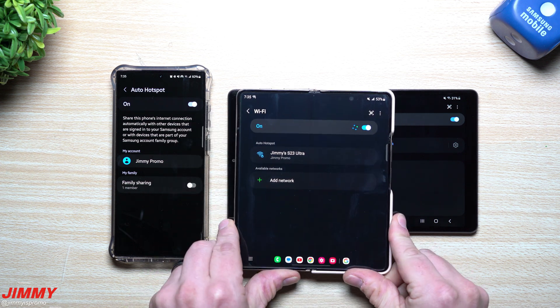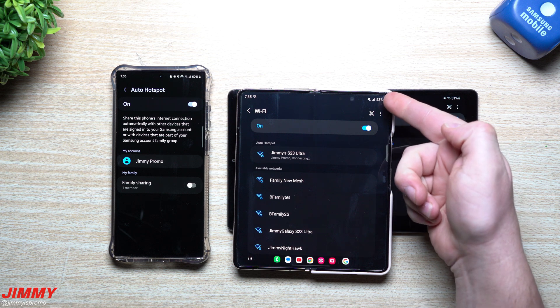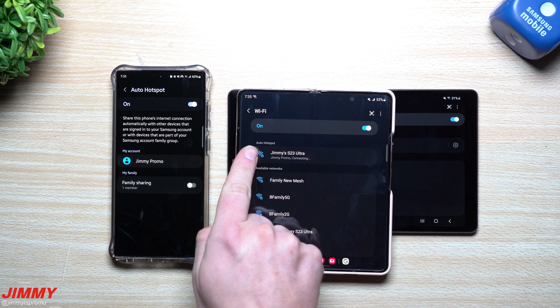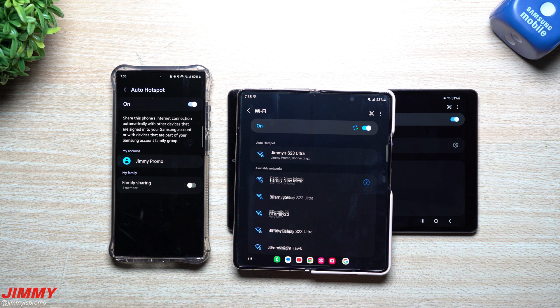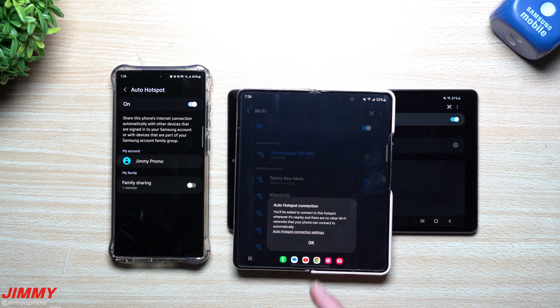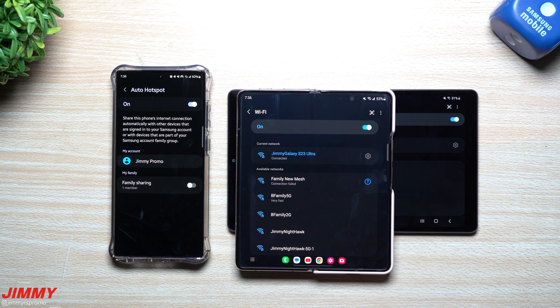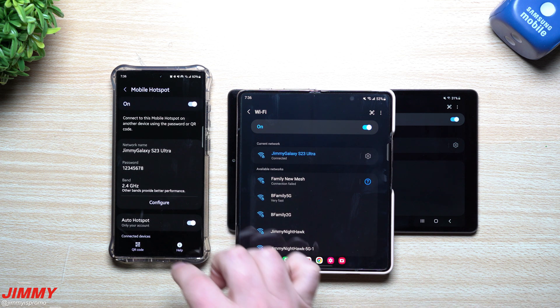We'd be able to do the exact same thing. I can tap right there because currently we're not connected to a network, and it's finding my auto hotspot. Without typing in my passcode, I'm able to get this one connected as well, because it has the authority and right to connect — it's part of my Samsung account.